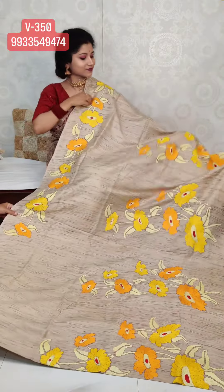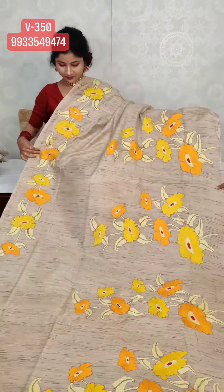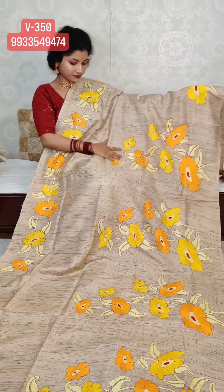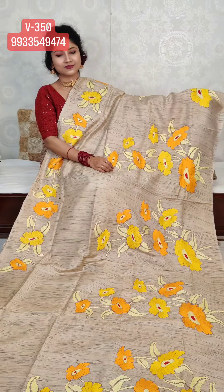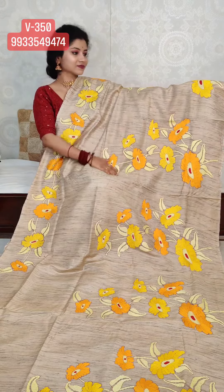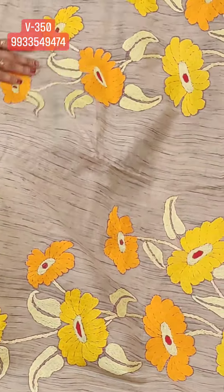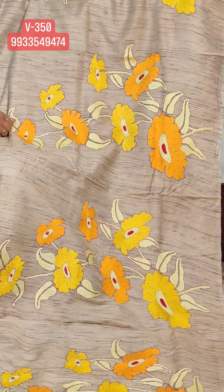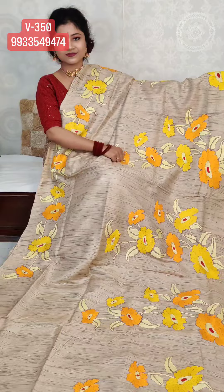The next sari is on pure gachi tassar. Check the carpet katha — it's a beautiful, intense work, fully hand katha stitch. It's a very realistic flower design.